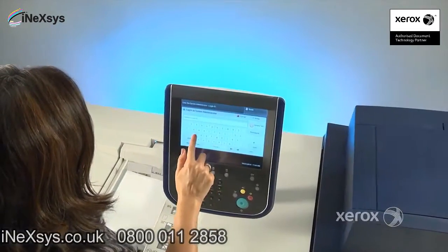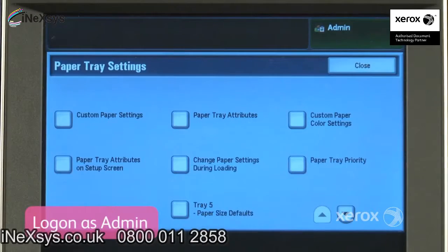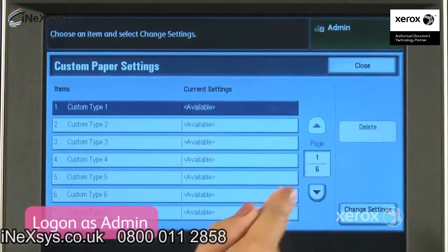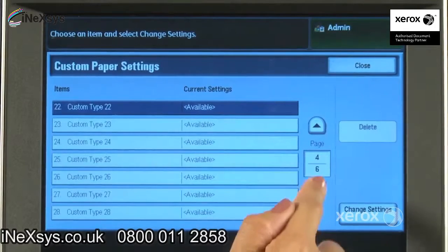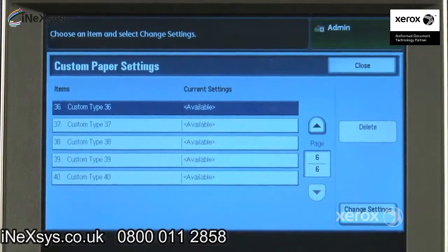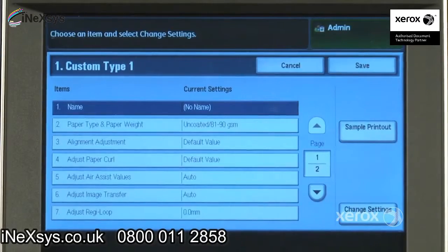Let's take a closer look at this simple yet powerful tool. Logging onto the printer as admin allows access to the custom paper settings features of the Versant 80. You can create up to 40 unique custom paper settings on the press.